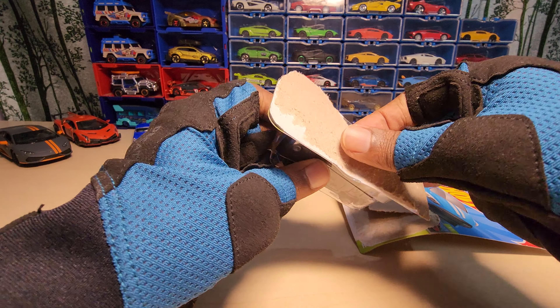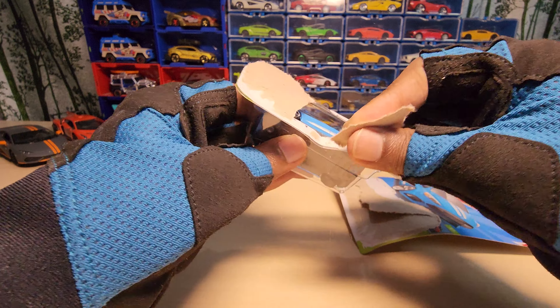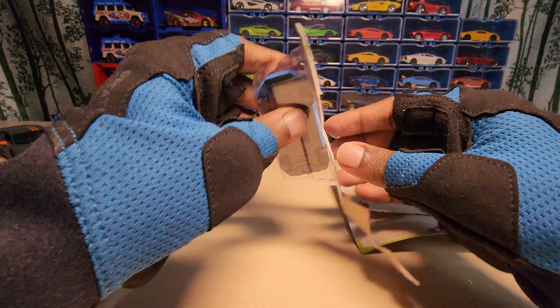Hey guys, welcome back to my channel. Today we are going to unbox this — it's the Ford Focus RS by Hot Wheels, from their hatchback series. Let's open it and see how it looks.